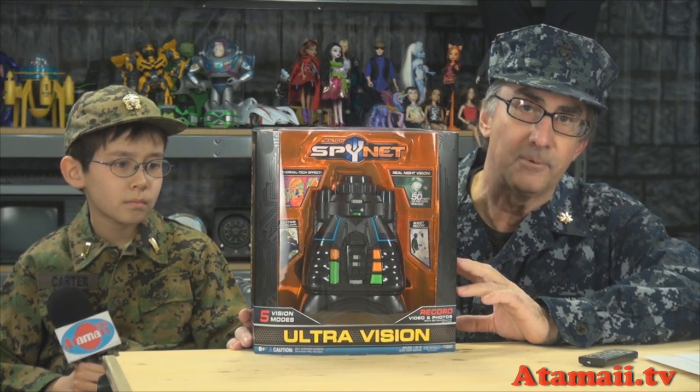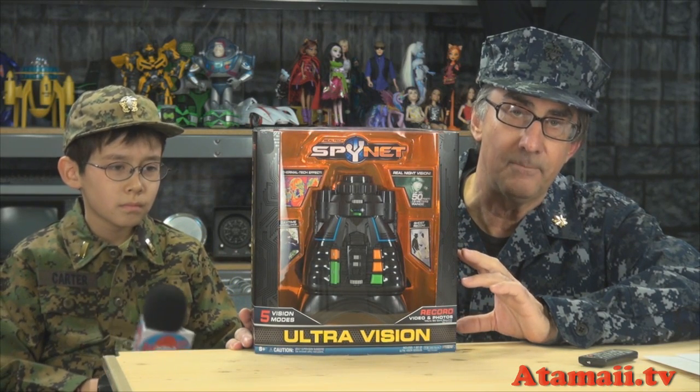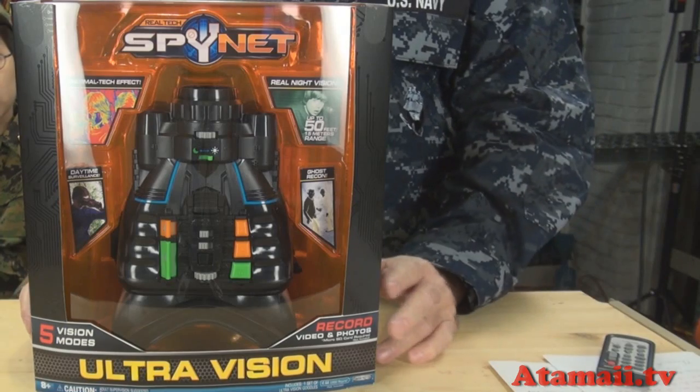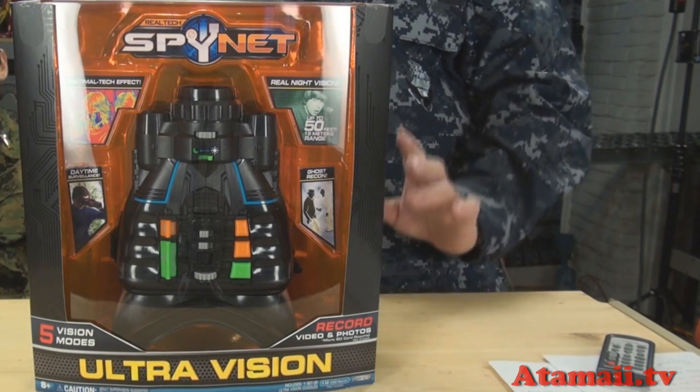Now they're putting night vision equipment out in the market for anybody to use. We decided we'd review this so that we could upgrade the equipment that our guards have in the outpost, to help guard my top secret facility here.